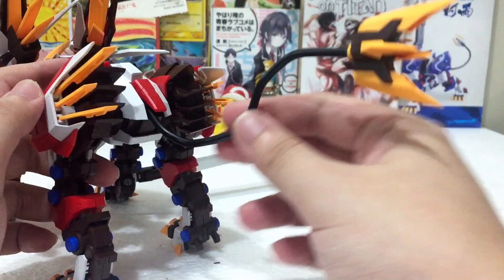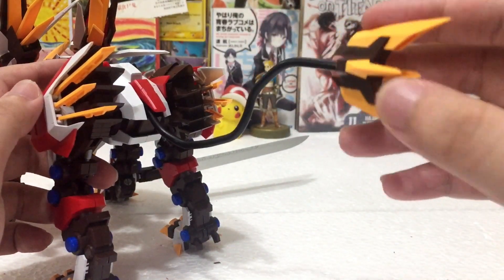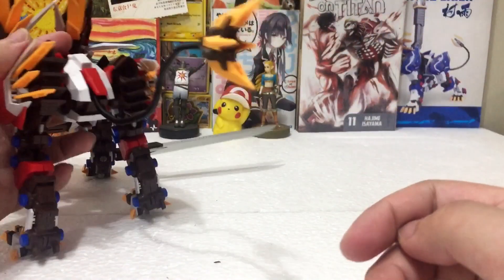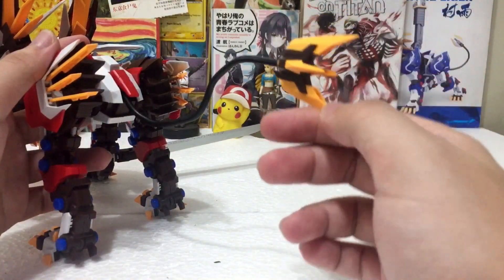Unsurprisingly, the tail is made from copper wire, similar to the Murasame Liger — very standard. I really like how detailed the tail is because it looks awesome in this kit.